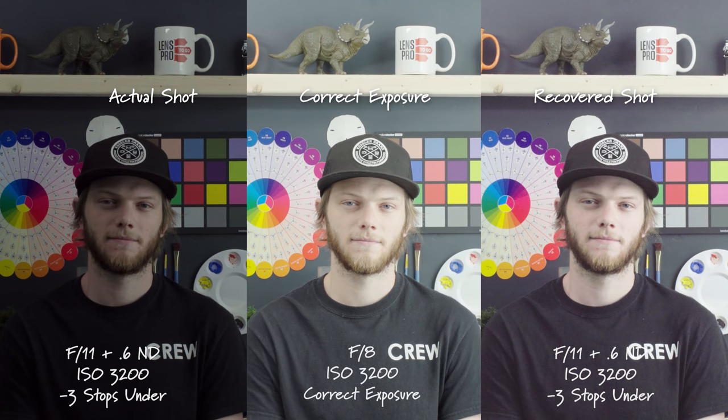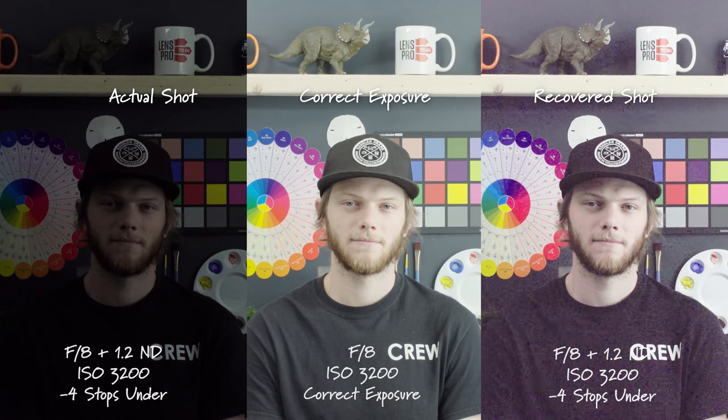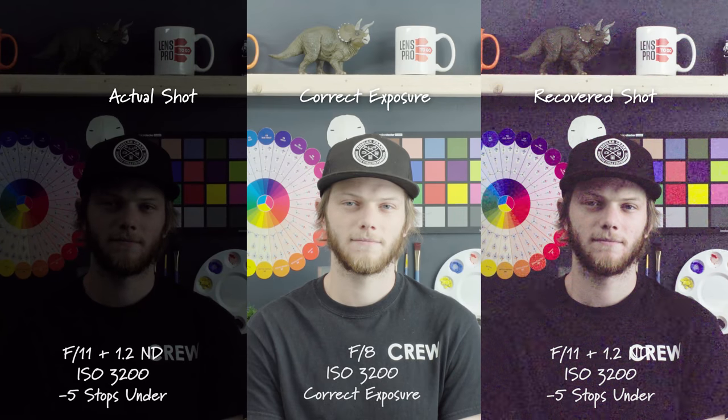Going down to three stops under, even more shadows — I'm wearing a dark shirt here and you can see a ton of that color noise dancing in those areas and it doesn't look very good. Then at four stops under, there's a ton of noise, this is completely unusable, no noise reduction would be able to bring this back, and we're also getting a really heavy magenta shift. Down to five stops, again totally useless — you're not going to get anything with this footage.